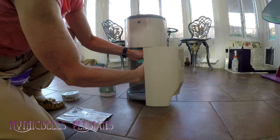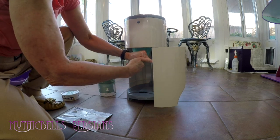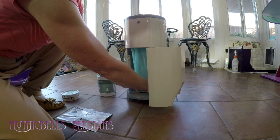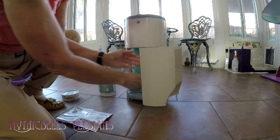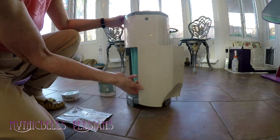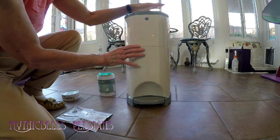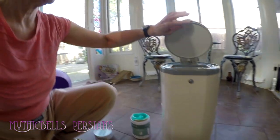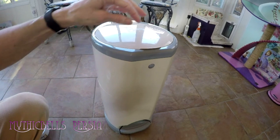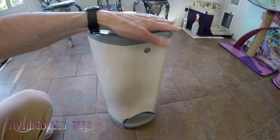I empty it once every 24 hours — every morning after I finish the morning rounds. The last refill lasted me nine days, so you can calculate that based on however many cats you have. With 12 cats, nine days — and I do have an outside enclosure, so that probably helps. Here we are with our new refill.